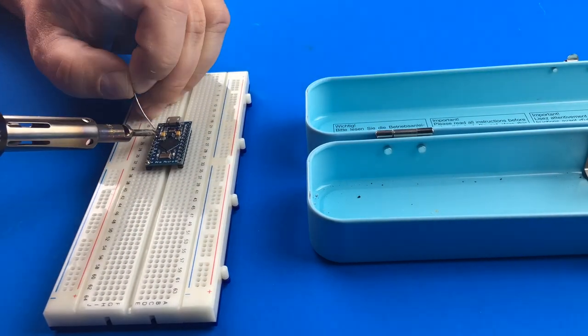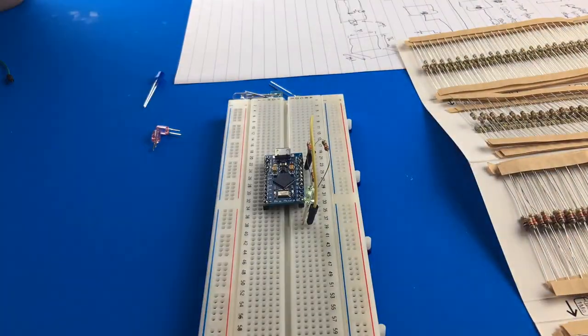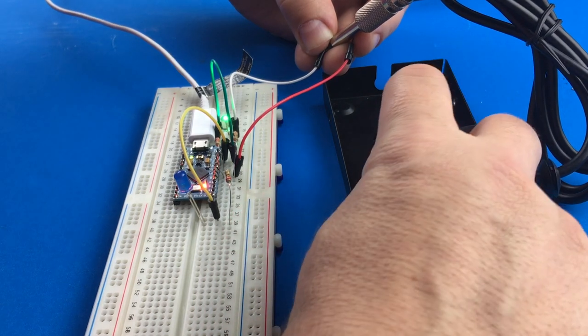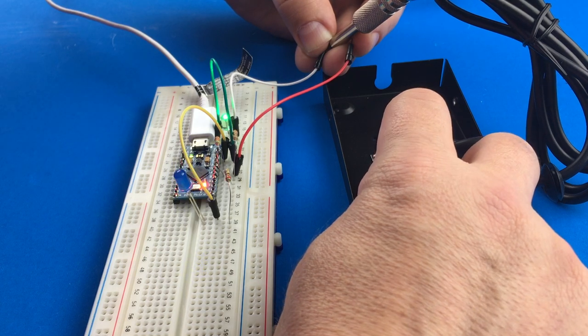First I soldered connection pins to the Arduino board so that I could test the connection on the breadboard, and then fixed all components following the connection diagram. The most efficient approach when programming is to test inputs and outputs first, so I created a simple test program that will alternate LEDs when contact is detected.